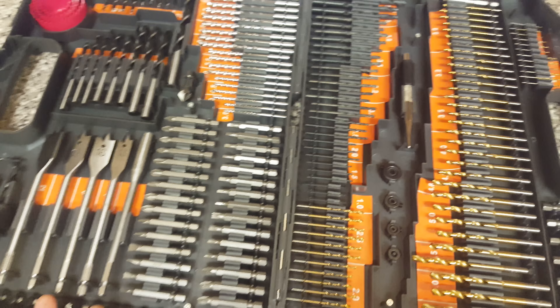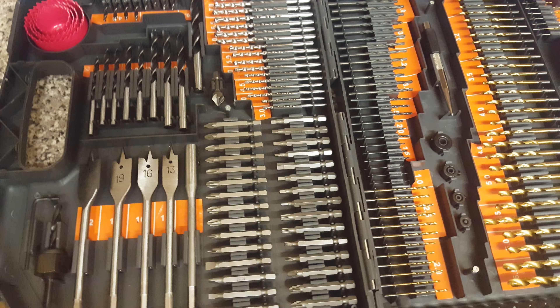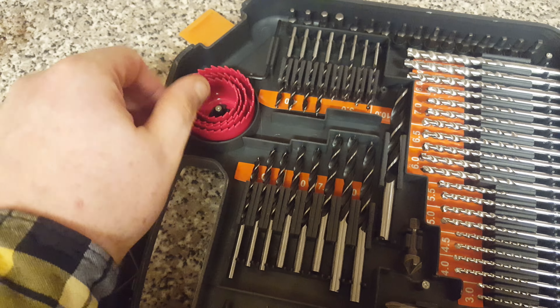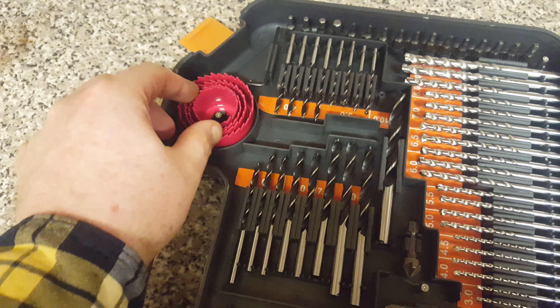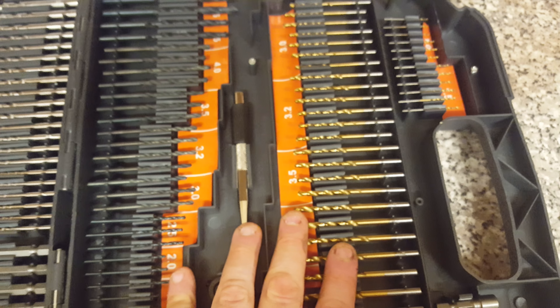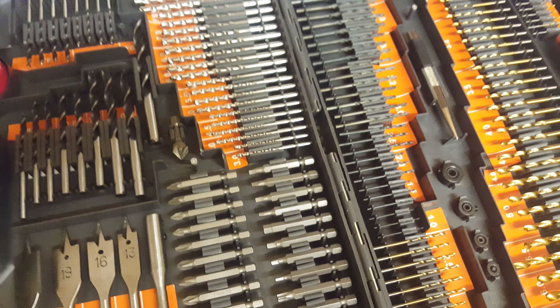Sorry about that guys and girls, I'm back now. I'm just quickly showing you the sort of set I've got here. I'm not too sure what these are - I think this is where you can make little holes so you can fit stuff in like little pipes or something. You've also got all these little pieces; I thought they were brass but they're actually titanium, which means they're quite big.